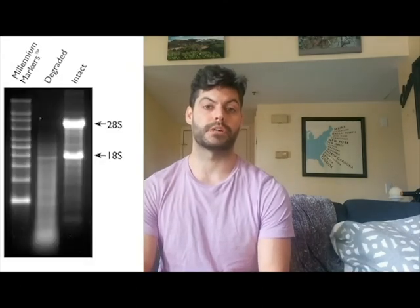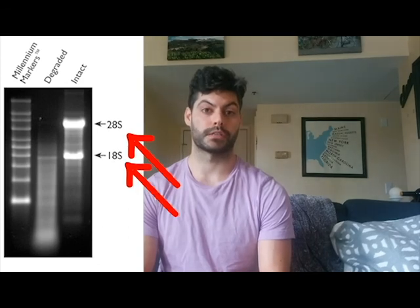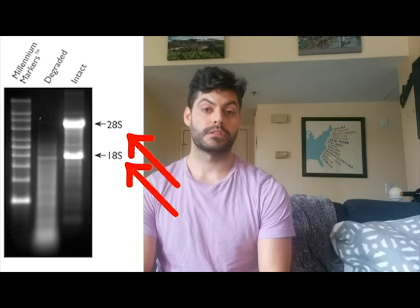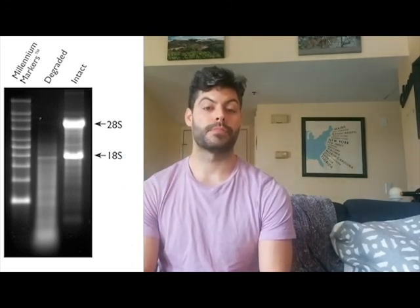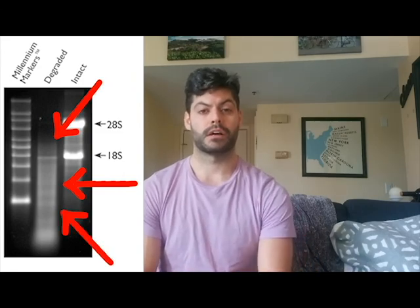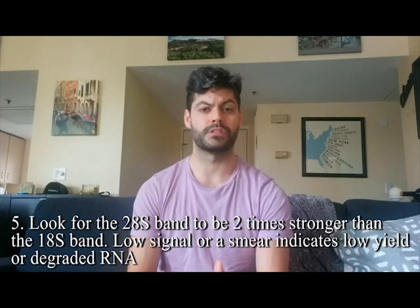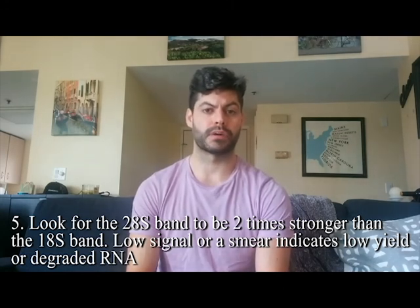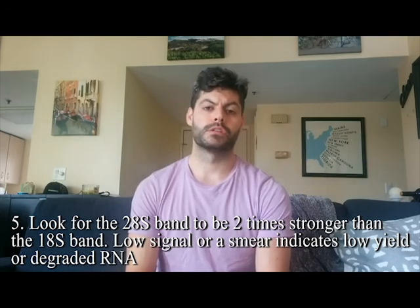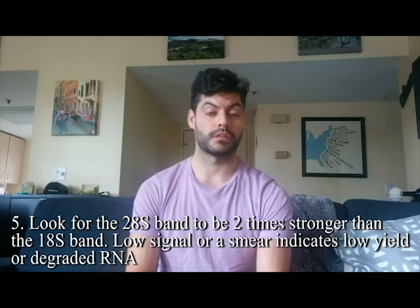The two bands to look at are the rRNA bands, which indicate how much degradation has occurred. Ideally, you want your 28S band to be twice as bright as your 18S band — that tells you the RNA is intact. If it's about 1:1, there's been some degradation but the RNA is still usable. If instead you see a smear migrating further down with no bands, the RNA has been degraded — from RNase contamination, poor maintenance, or too many freeze-thaw cycles — and you'll have to discard it and start again. If the bands look good, you can proceed with the RT reaction.